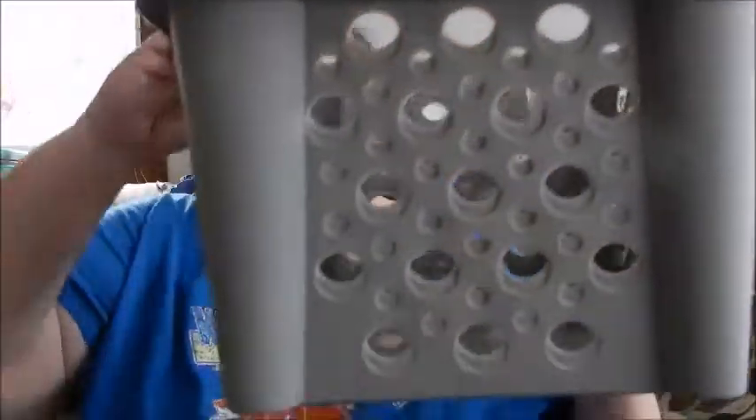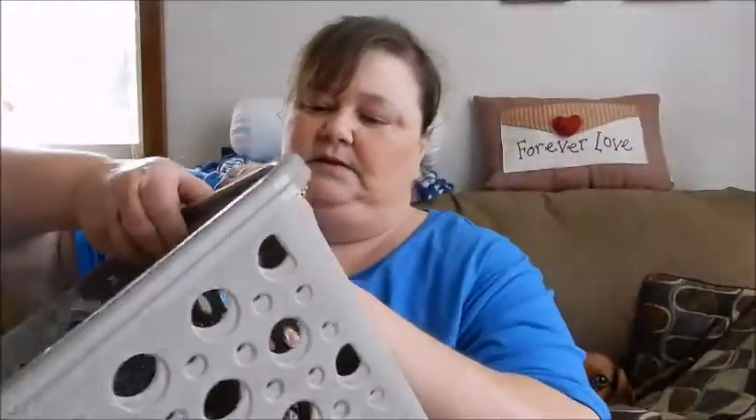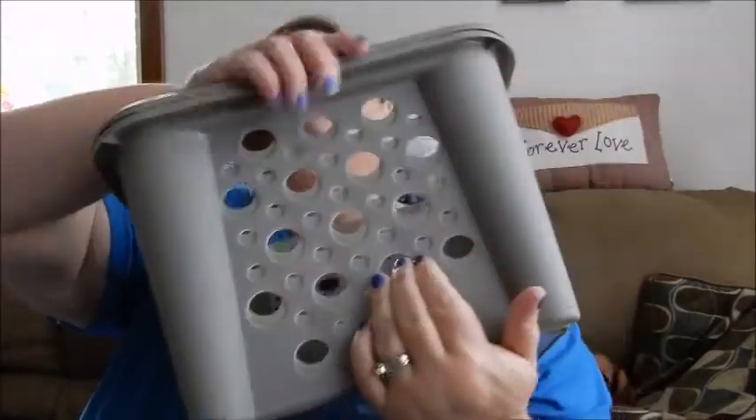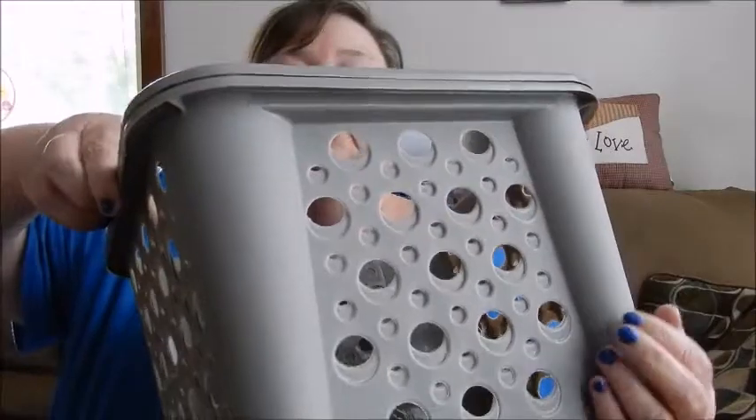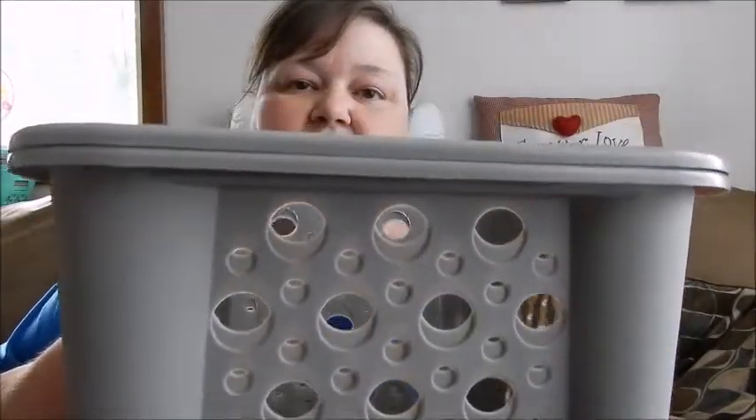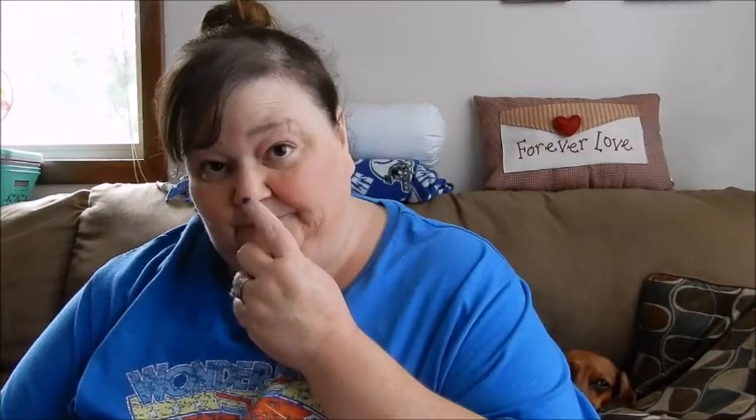Grab two more of the bins — I grabbed these taller ones in the gray. There's two there. They're just the tall ones, kind of deep. I like them just to put stuff in and store things in. I need some of those for my bathroom under the sink. I might use them for that.